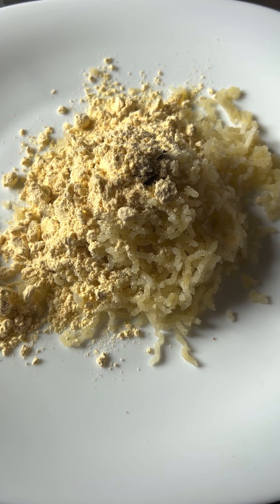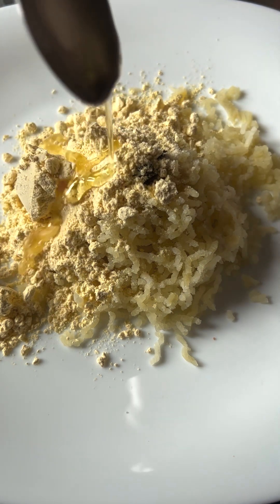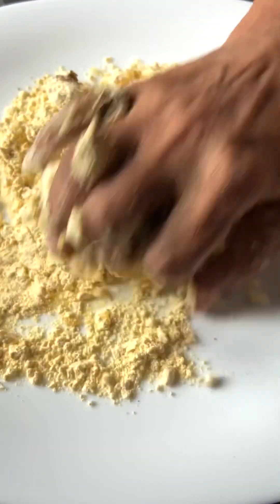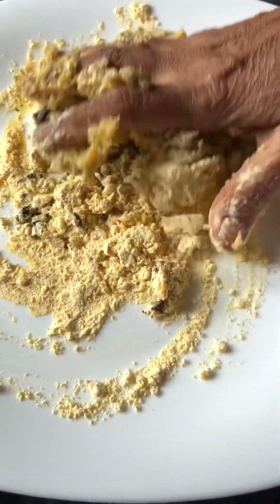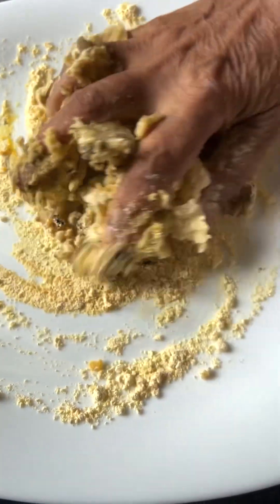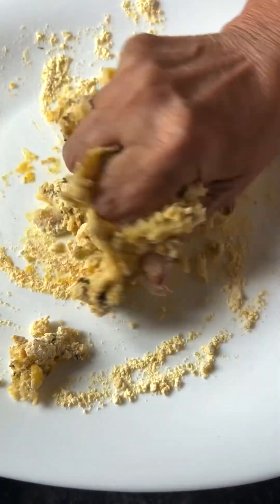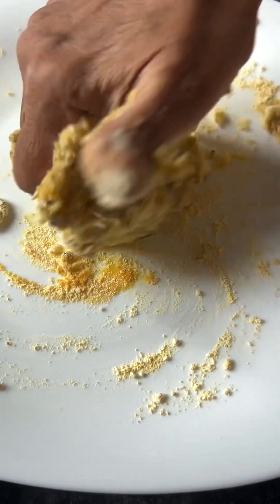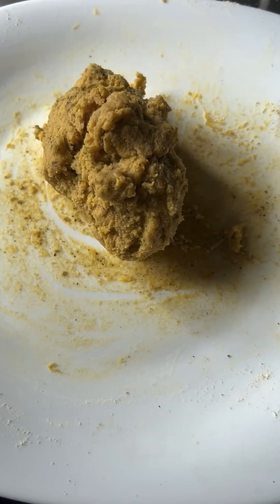I put a little bit of besan (chickpea flour). The amount of besan varies by quality, so you have to adjust until the right consistency comes. I added a little water — just a little — to bring it together. You need to make a dough-like consistency.